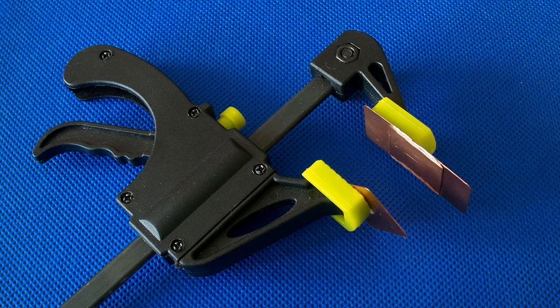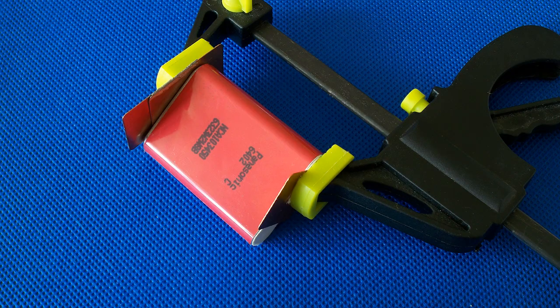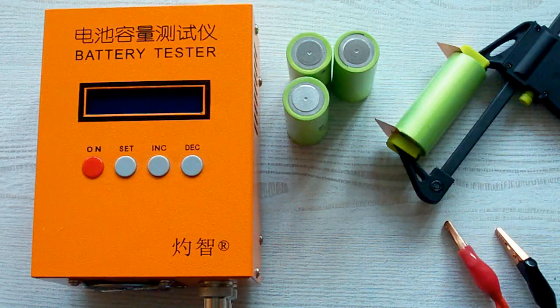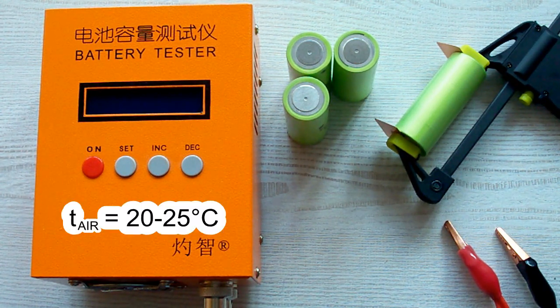I've also used version 2.5 of my homemade battery holder — it holds a battery like this or like this. I've followed all the prescriptions of the IEC 61960 standard concerning battery capacity measurement.